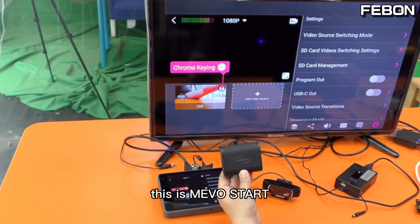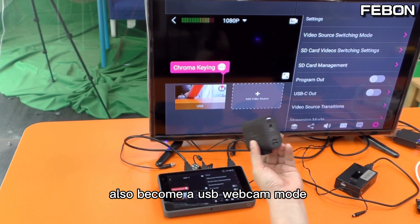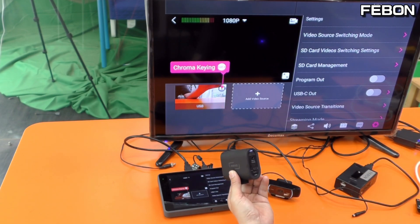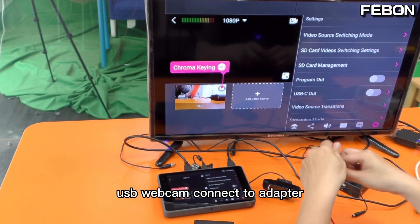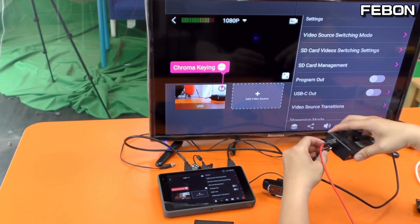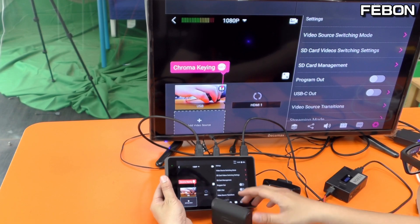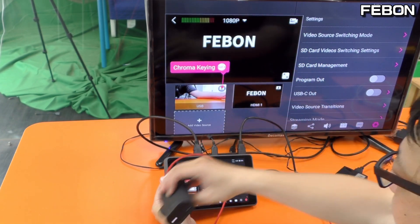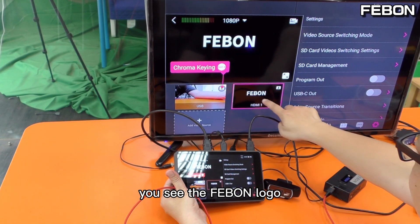So when you use the Fabon Logitech webcam to HDMI adapter, you can let your EuroBox connect to two webcams. This is MemoStar — MemoStar can do live training and also become a USB webcam output. Okay, I turn it on — USB webcam connects to this adapter and turn on the power. You can see the Fabon logo.